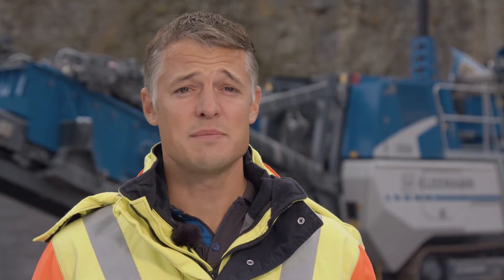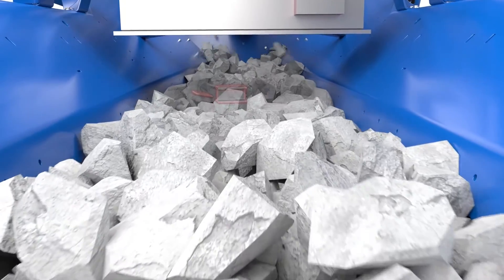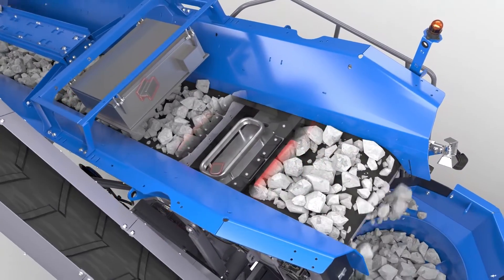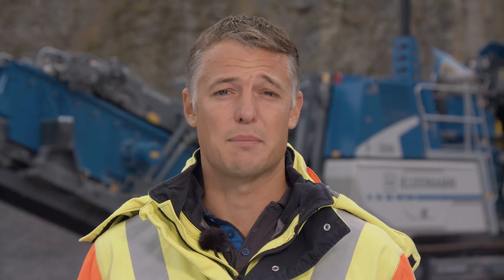Alternatively, a hydraulically folding filling aid is available, which permits simple wheel loader feeding from behind. The volume of the basic hopper has also increased slightly compared with the previous plant. The MCO 90 EVO 2 can also be operated with a magnetic separator. A metal detector, which stops feeding in the event of an emergency, is on board as standard and also contributes to high machine availability.